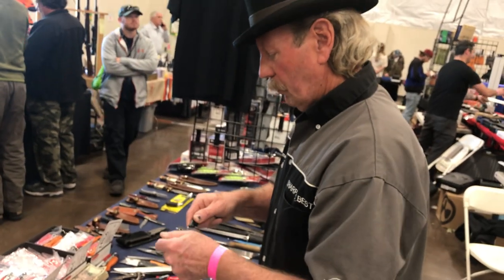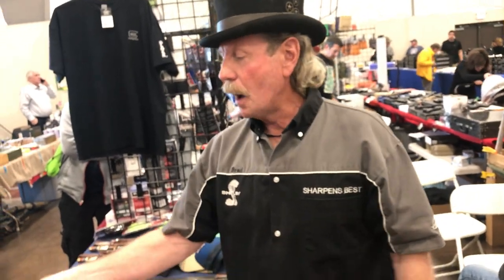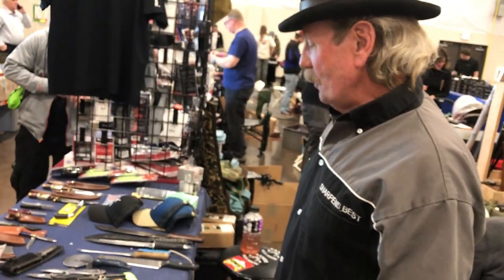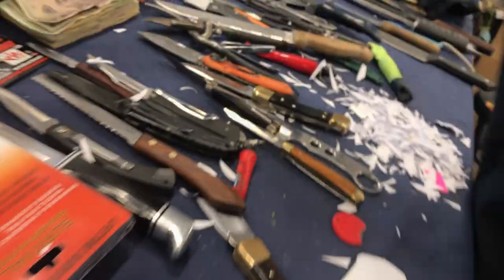And that is a neck knife, basically — or a back pocket knife. That's what I use it for. Thank you, sir. Well, you take care. These are $25 — the Vegas one is $25.